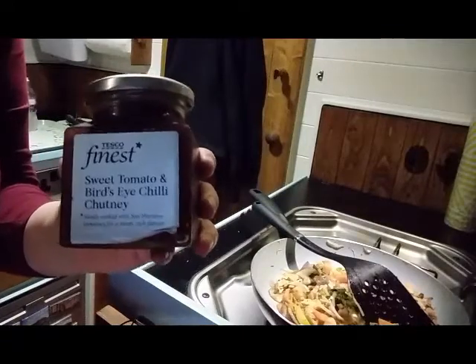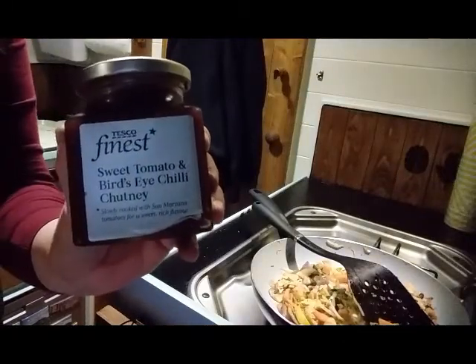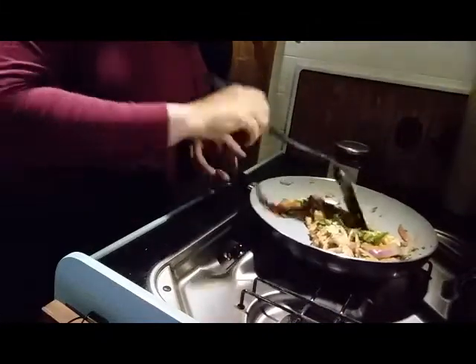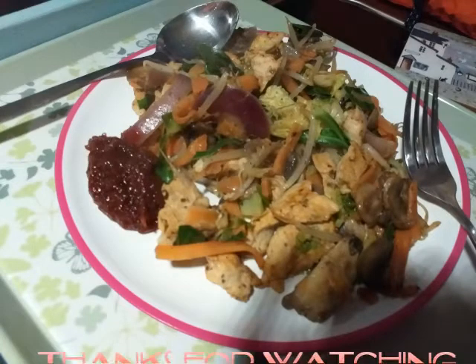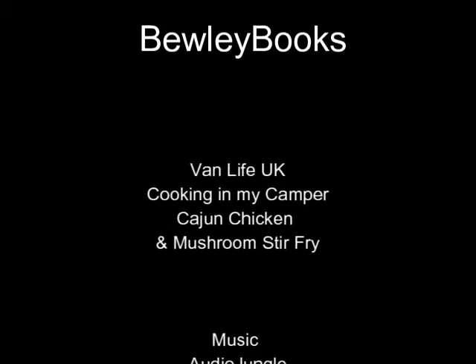I've got this - sweet tomato and bird's eye chilli chutney. Why bird's eye? I hope it's not a Bird's Eye - Bird's Eye is a fish finger company, isn't it? But I think this is done. Let's stick it on a plate and eat it. There you go, looks like a plate of mush - we'll see what it tastes like.